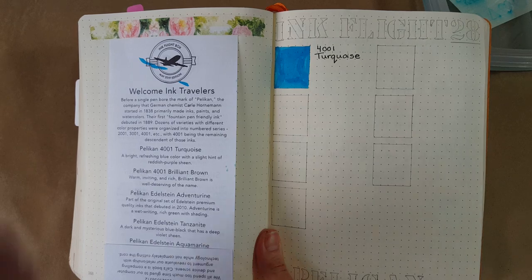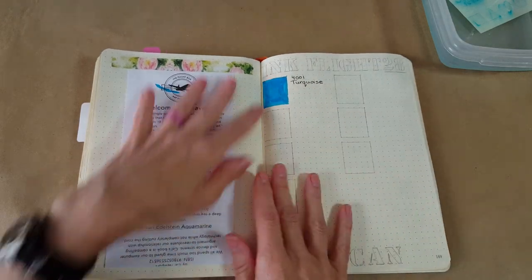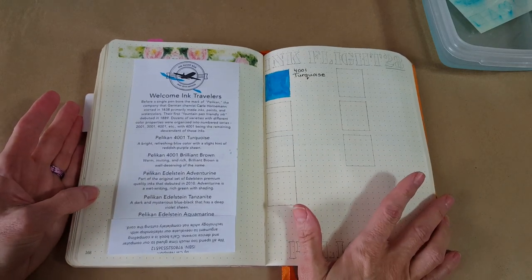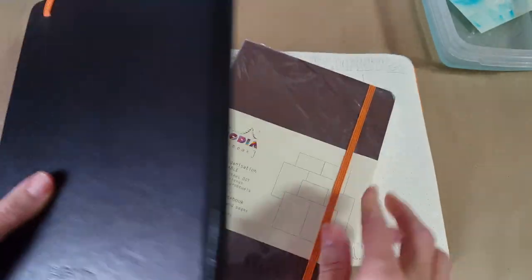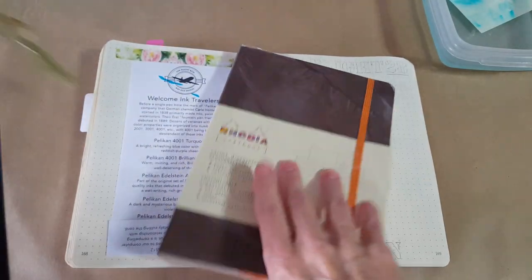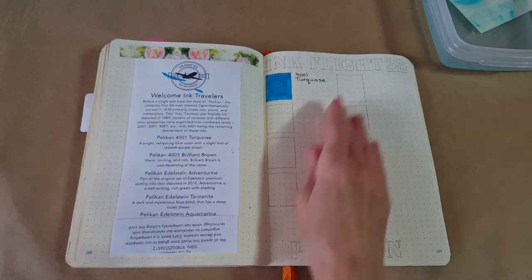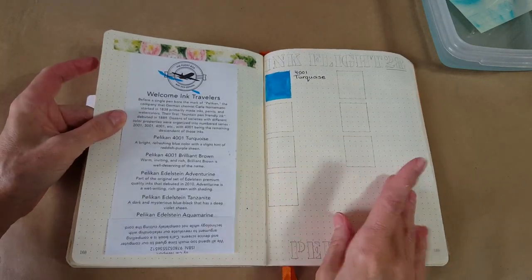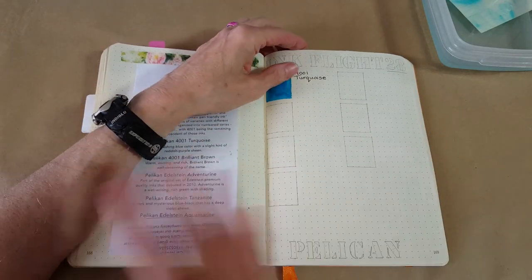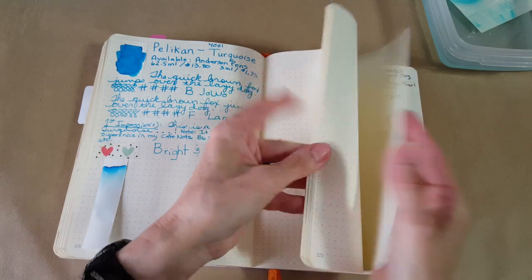I did a quick layout in the Rhodia goal book and have today's color put down. I'm almost done with this book — just a few more pages — and as I finish I'm going to do a quick flip-through video. In the meantime, I have to decide between the Bond Travel Gear with its 68gsm Tomoe River paper or continuing with the Rhodia goal book. I'm very torn because I love this book, but the ivory paper has given us a few problems.